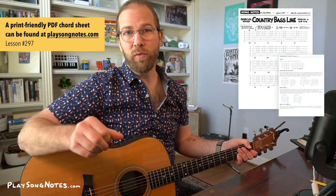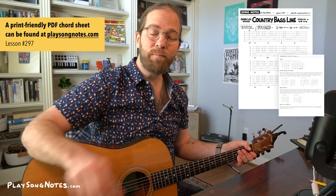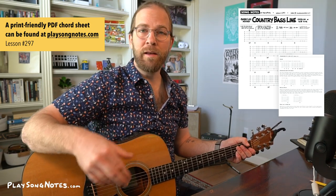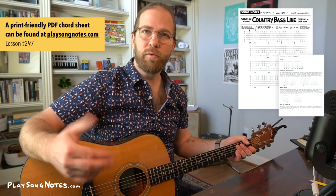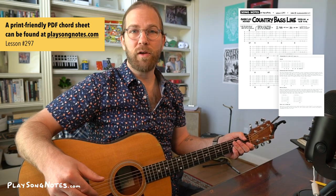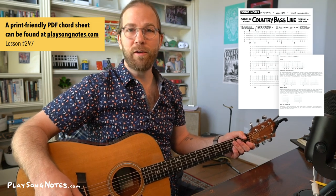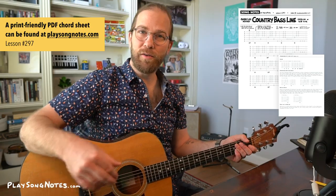Let me play this exercise for you twice. I'm going to play it at a slower speed, then a little bit faster, and after that I'll go through and explain the technique I'm using. I'll walk you through some of this stuff in case you want to learn this one for yourself. Remember, PlaySongNotes.com is where you can find all this. Let's do it!